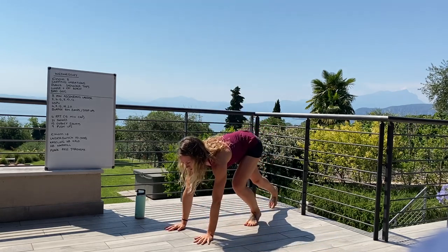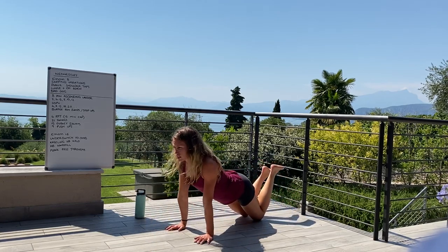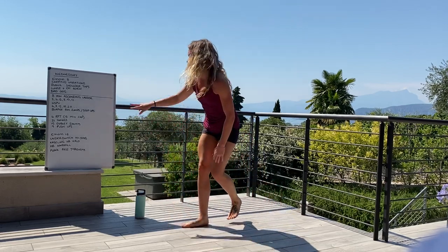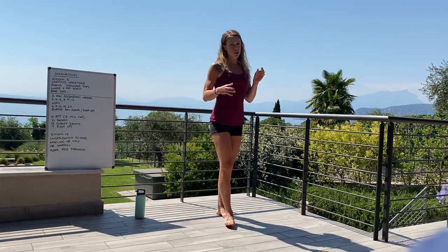Then we move on to goblet squats — weight comes to the chest, hips come back and down, and we stand tall at the top. And then finally, push-ups: coming down to the ground, chest down to the deck. We can drop to the knees if needed.